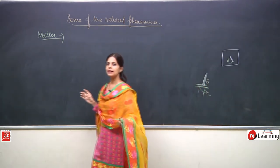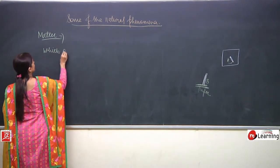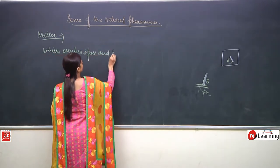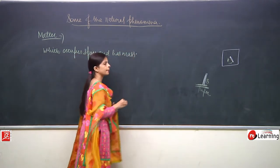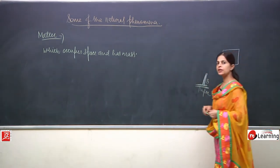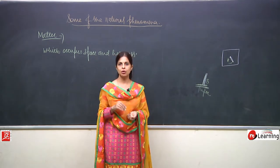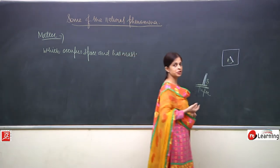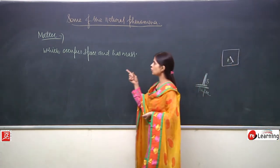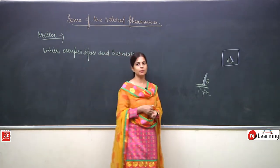Anything which is around us is matter. Take the example of chalk - everything occupies space. You put chalks into a small cover, you can put 3, 4, 6, 10, but a condition will come when you cannot put more chalks. Because chalks are matter, and matter occupies space, so it needs more space.